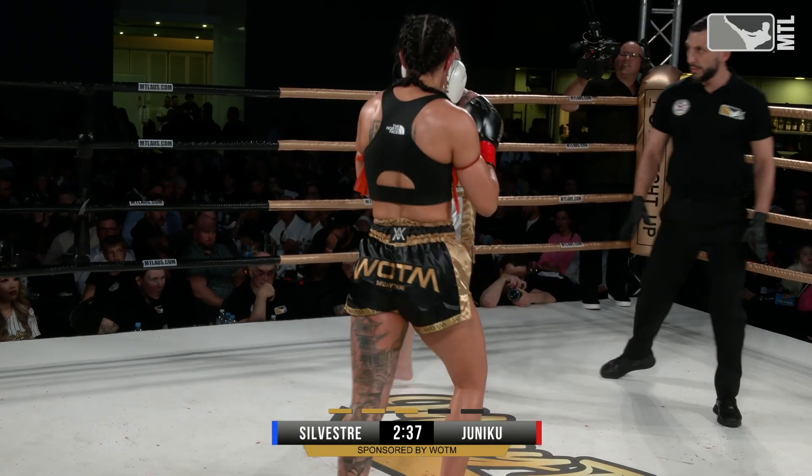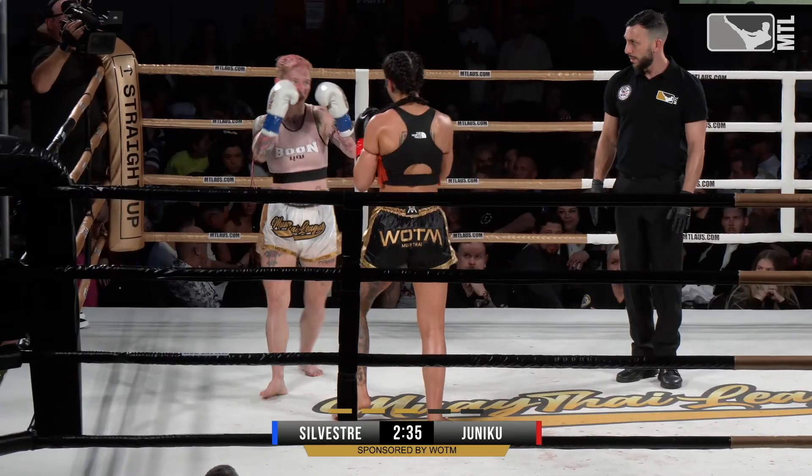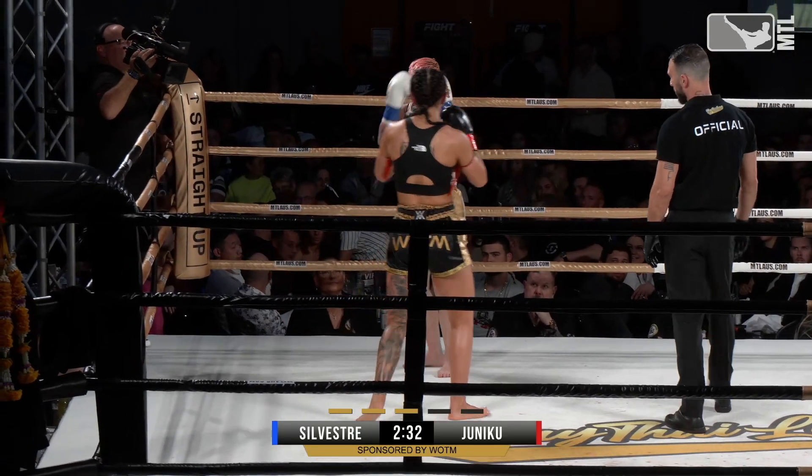Teep, that front teep. That hurt her. Beautiful left short elbow from Amanda. It's opened her up too — it's opened Cindy up.